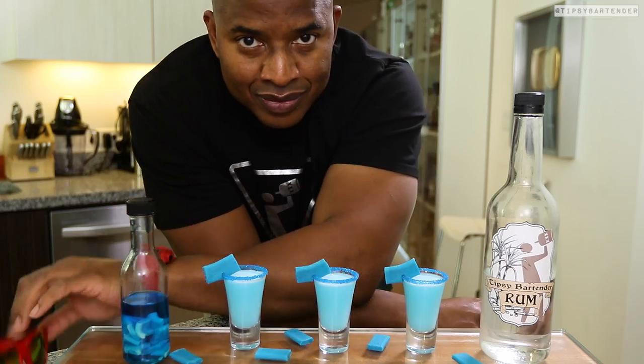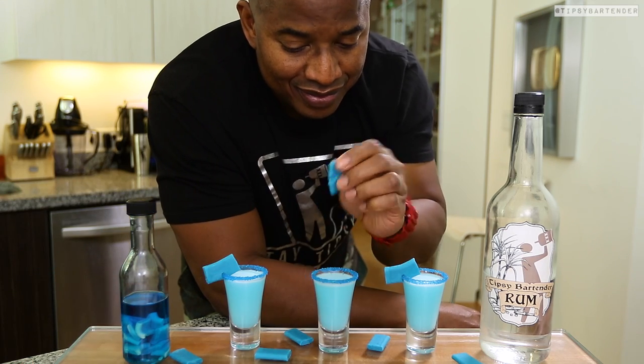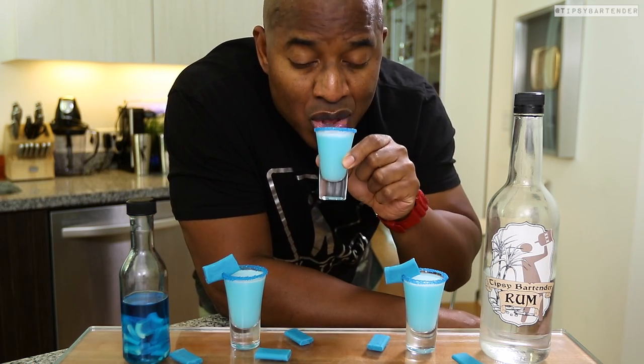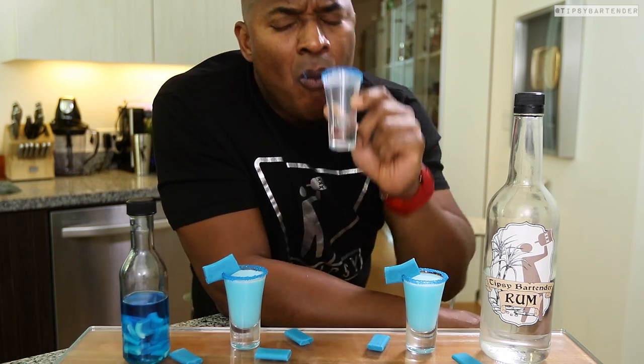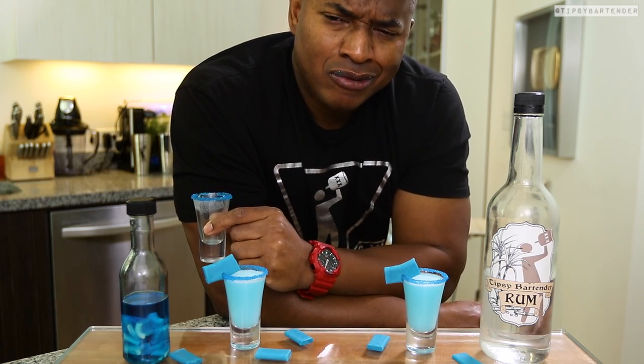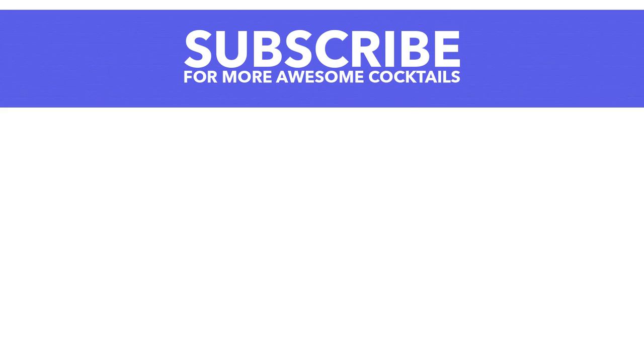And there you have it — the cocoa bubble rum shooters. That's a tongue twister, but I got it out. Delicious. This is a cheat day, I'm doing this one for you. Delicioso homeboy. This is a nice, fun, easy shooter with an intense blue color. Stay tipsy, my friends.